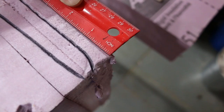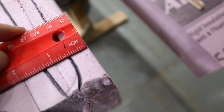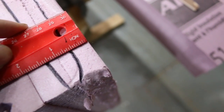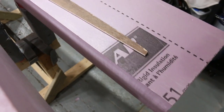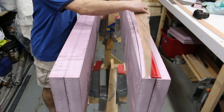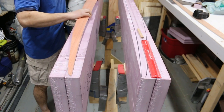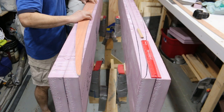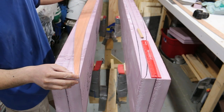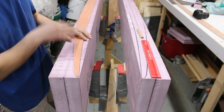I'll measure in about an inch from the edge, then measure down — it's about a half inch — and I'll transpose that measurement to the other side, lay the stringer out, trace it out, and that'll be it. I'll flip this piece over, keep the stringer fairly close to the top like I did on the other side, and on the back take my measurement and transpose it down.